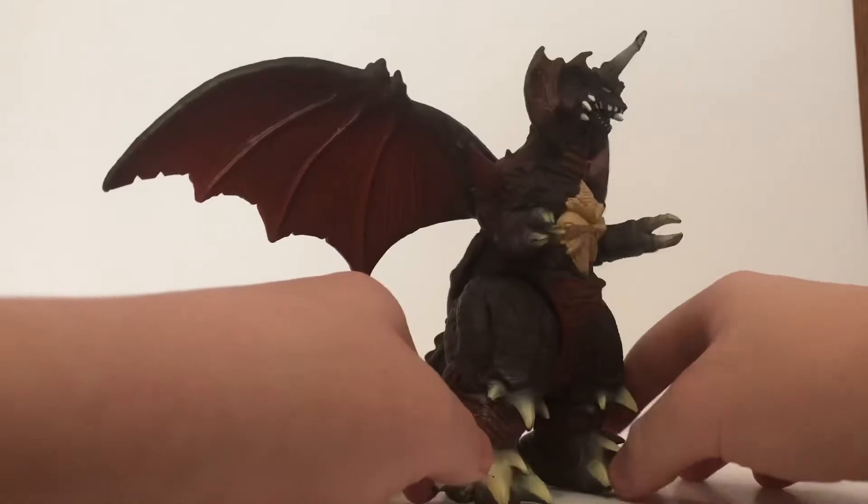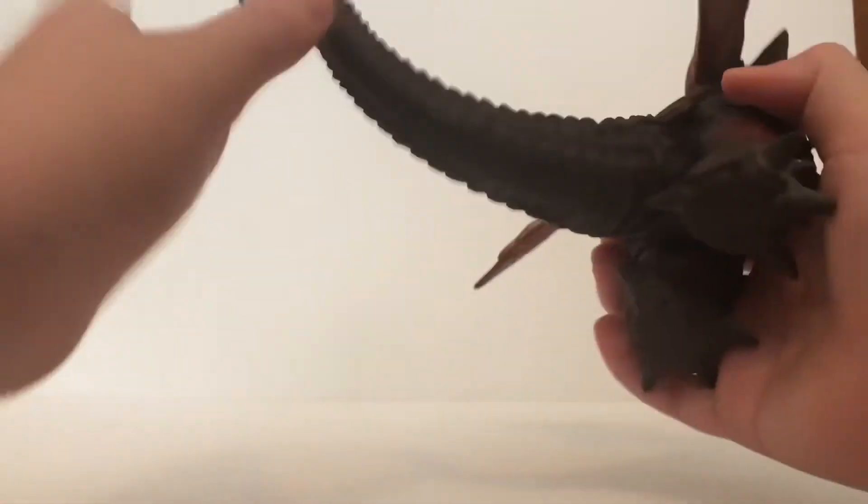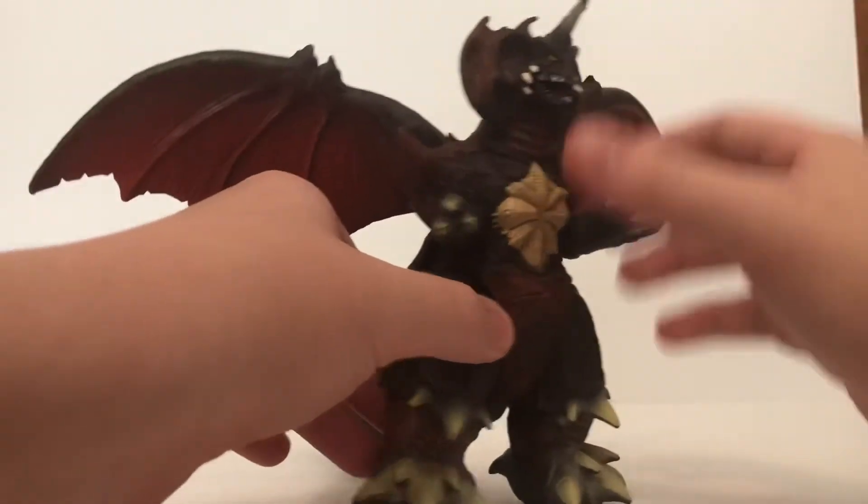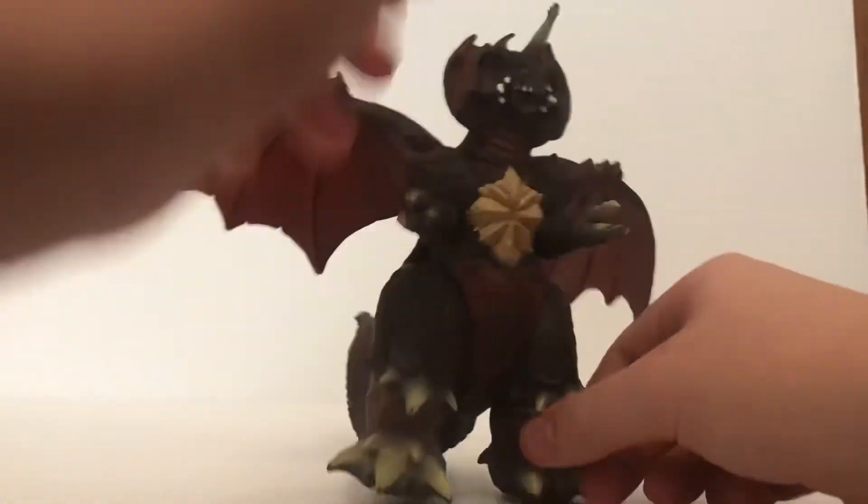With a figure that looks like this, you could have at least given him some tail articulation, or at the least some little swivel joints for the arms, or maybe at the head. But nope, nothing. Come on, Bandai.